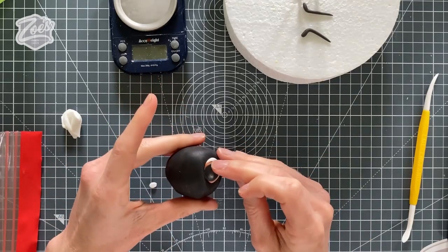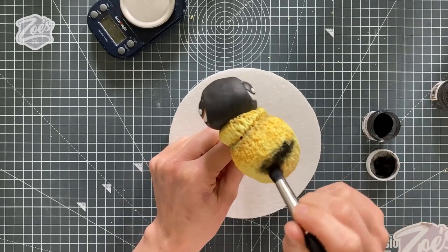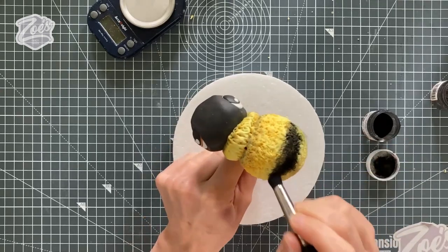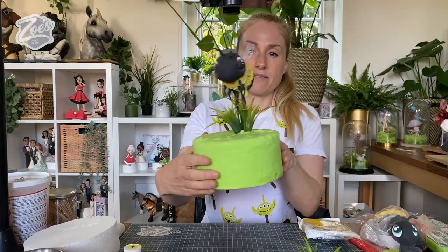Hi guys, in today's video I'm going to show you how to make a bumblebee cake topper. This was a Facebook Live video I did the other week over on my Facebook page — you can still catch that over there if you want to see the full version. This one's going to be a little bit sped up.